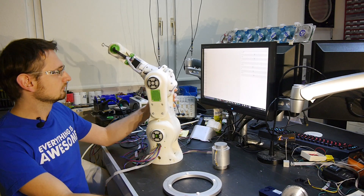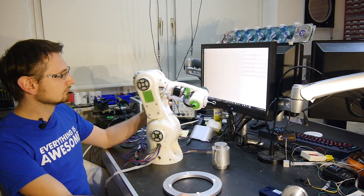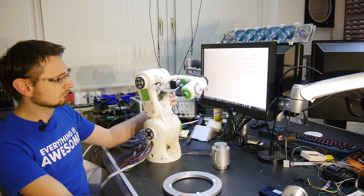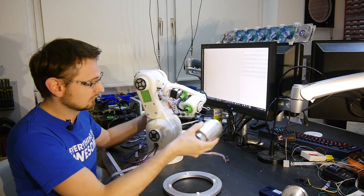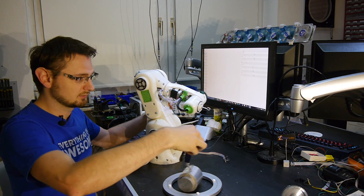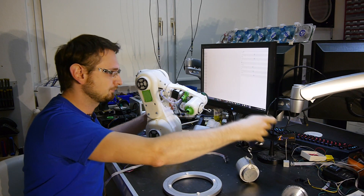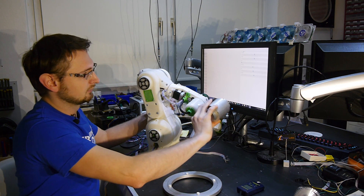So it runs. I have all this weight — it's aluminum, it's about 800 or 900 grams. Let's take a measurement. Yeah, it's about 800 grams. So keep in mind the motor is running not at full capacity.